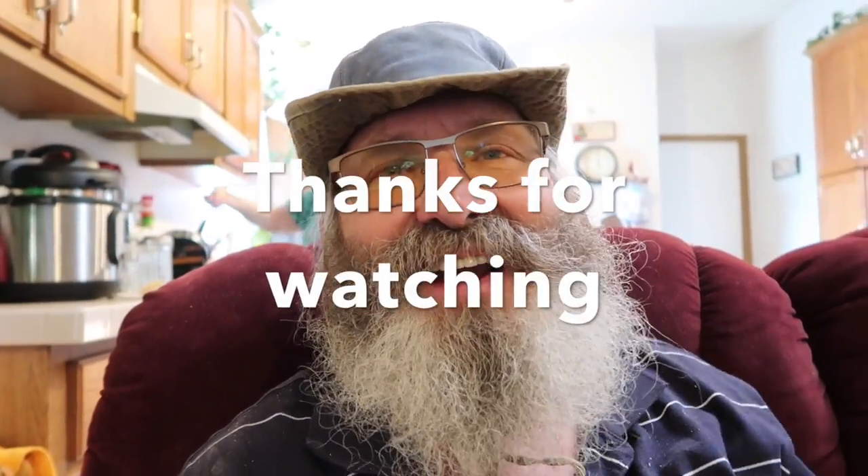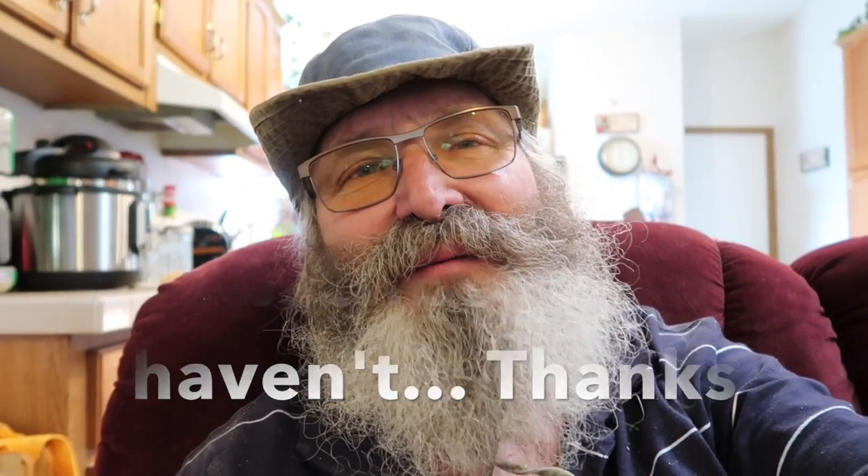Well hey, thanks guys for watching our vlog. We're just having a good time, and I am really thankful to feel good. All it takes to be really thankful that you're feeling good is just to be sick for a little while. So it's really exciting to feel like getting out of the house and doing something. Every day I'm improving. And Deb and I, what do we do, Debbie? In every way, by the grace of God, we're getting better. Every day in every way, by the grace of God, we're getting better. That's right. So we'll see you in the next day or so. Bye-bye.